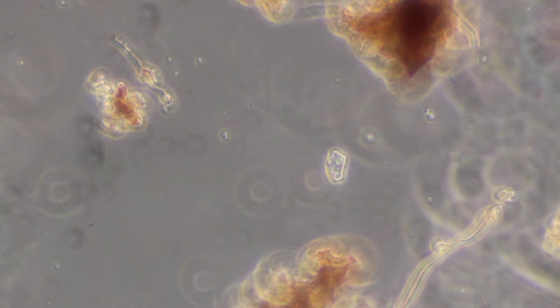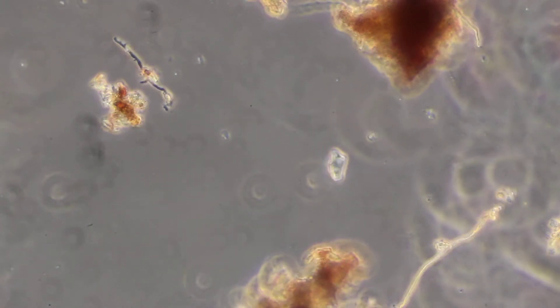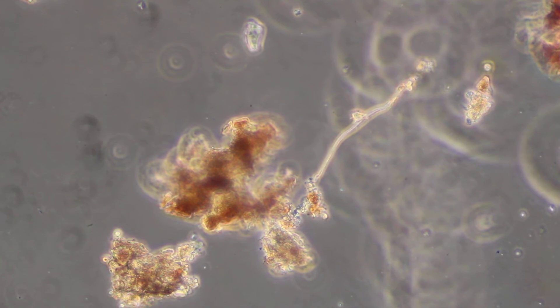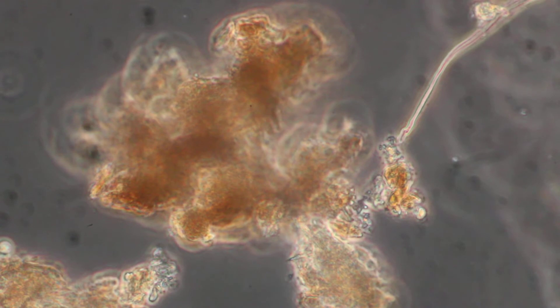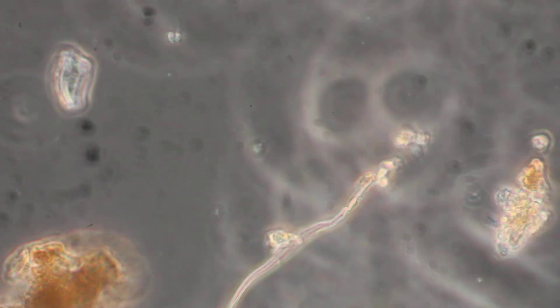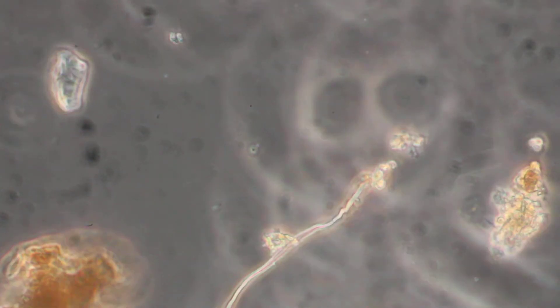Lavender is supposed to have a lot of antibacterial properties to it, and it does seem to have suppressed some of the microbial life that was in the original compost. Though as you can see there is still some fungal activity, which I'm zooming in on right now. But for the most part there is not a whole heck of a lot going on here.